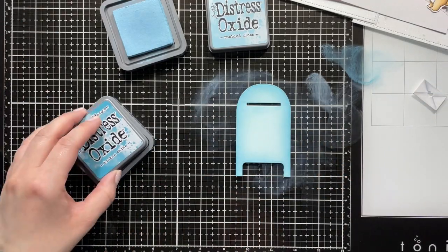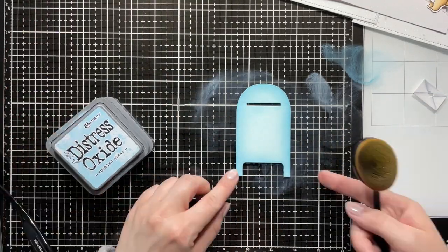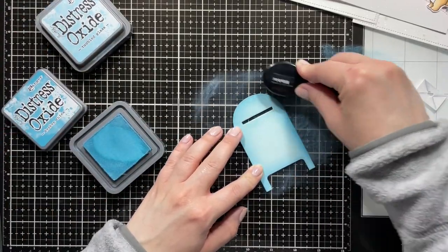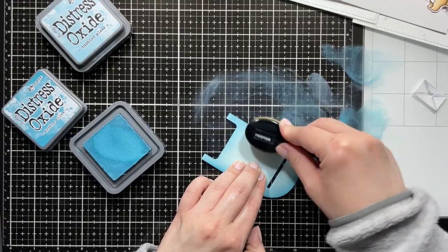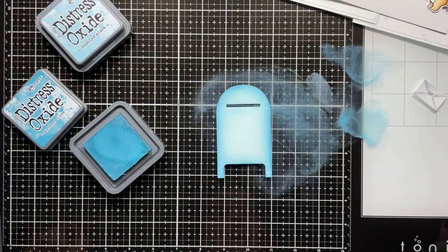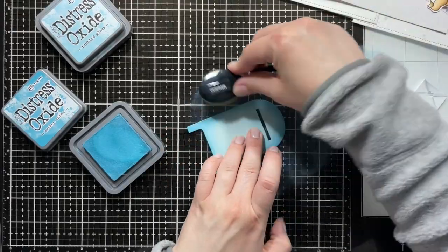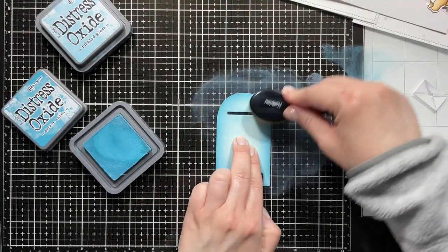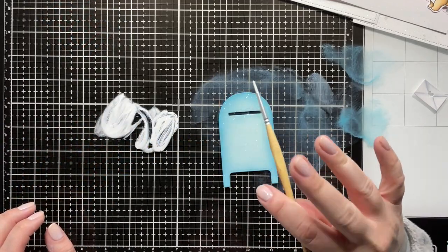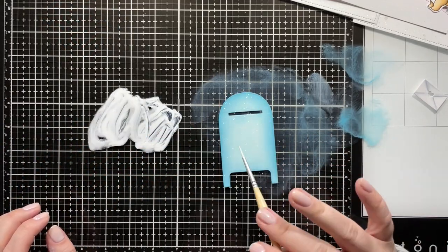I'm going in with quite a bit more of the Broken China because there just wasn't enough definition yet, adding more Broken China to get a nice defined edge around the mailbox, and I'm also adding the snowy splatters on top of that.